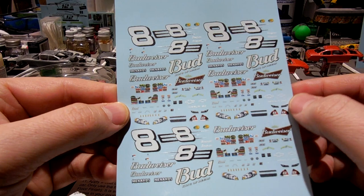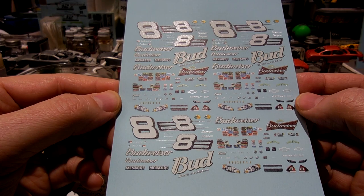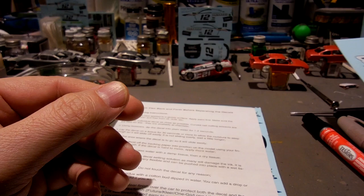I didn't know Menards also sponsored way back then. That'll be neat — these white decals on a darker mid-colored car should be sweet.